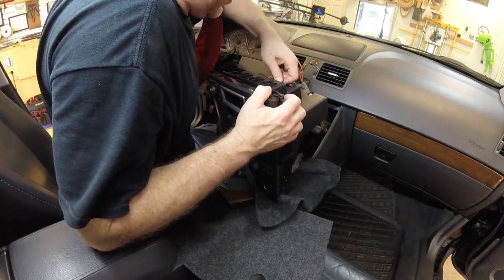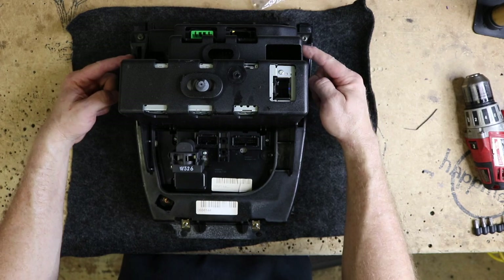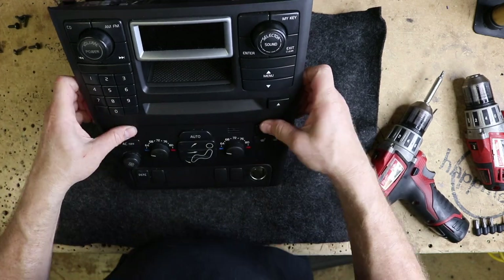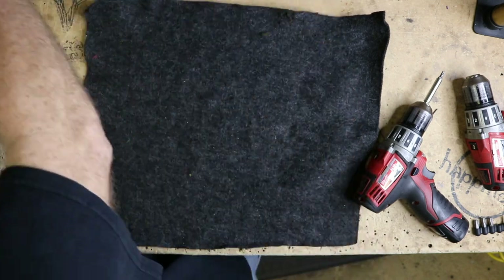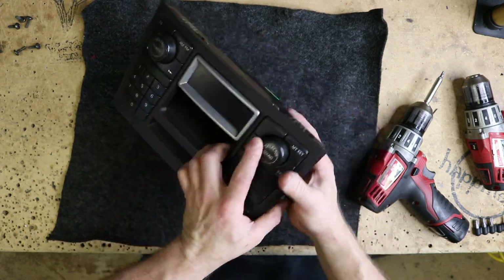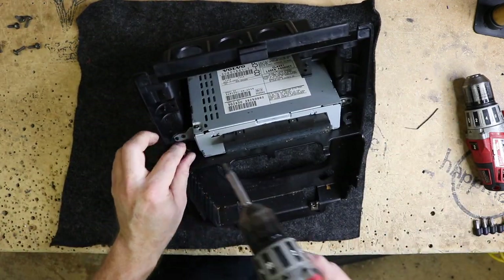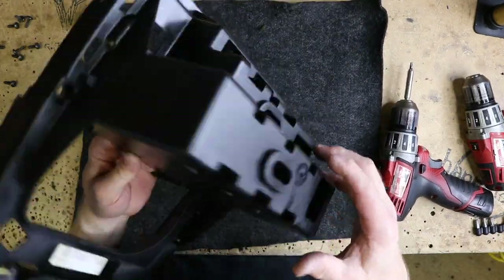Grab another washcloth and get it up and underneath. Now we just need to start unplugging. So now that we have it on the bench, we want to pull all these T25 Torx screws out and remove it from this whole apparatus. This is the command center for the radio — we are going to need to reinstall this back in the car, but we'll get to that in a minute. Take the air conditioner out and set it aside, then go ahead and pull the CD player out. Now we have the basic structure of what we need.